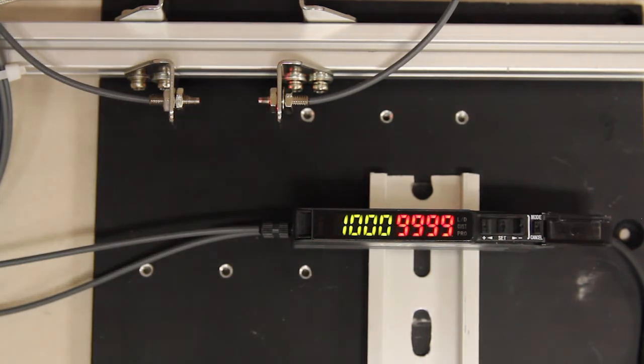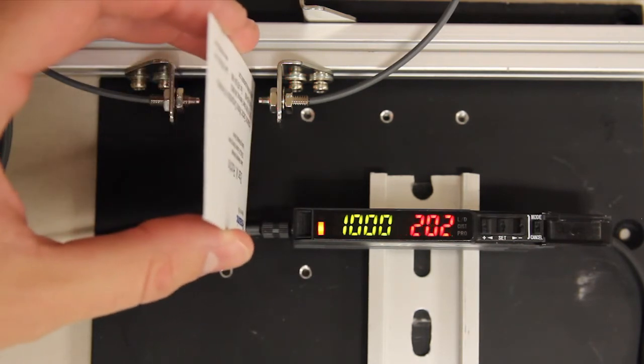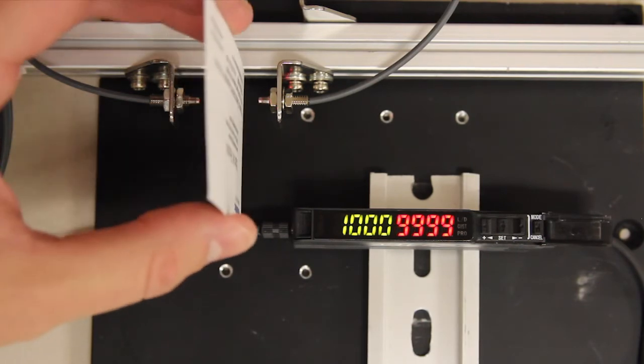Now that it's back in run mode, I'll put my business card in again. You'll notice that it now drops significantly, so I'm able to actually make my detection now.